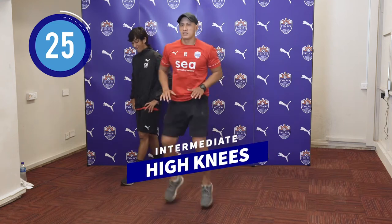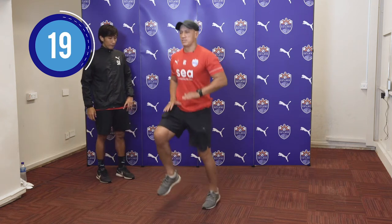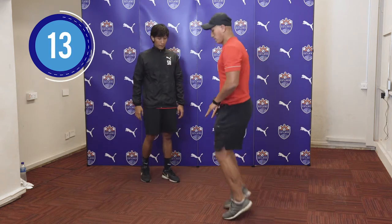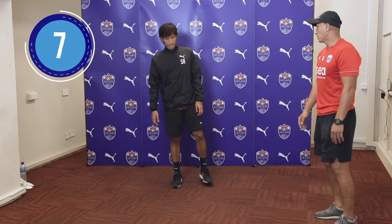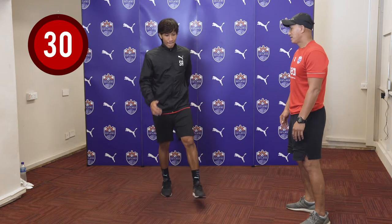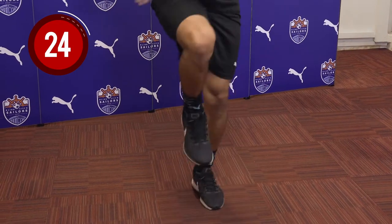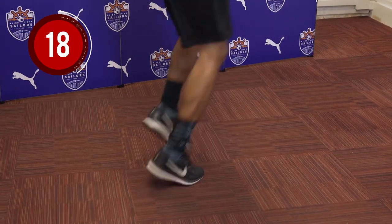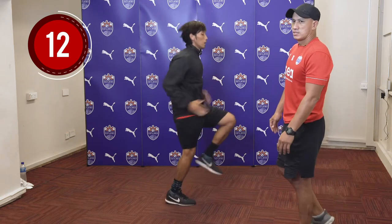Next is the high knees. This is where you're working on your endurance as well as your calf. For those who cannot do it, you can always slow down and not go too high. Those who find it easy can always do it at a better pace. Shea will show us a good pace. He slows down — this is a slow tempo where you don't have to raise it all the way up. So you're working on endurance and your calf.